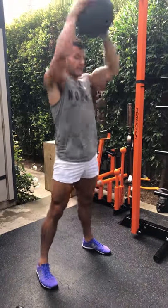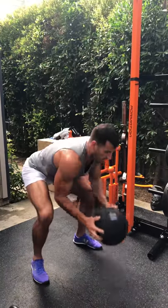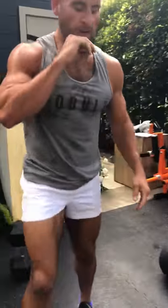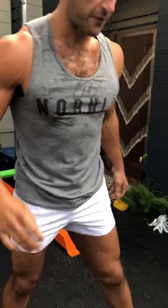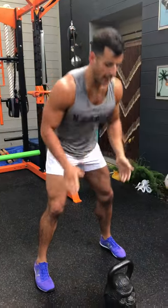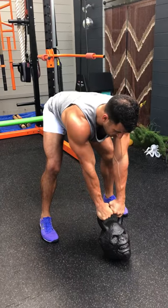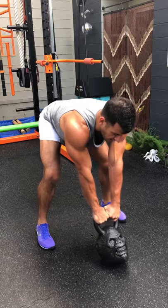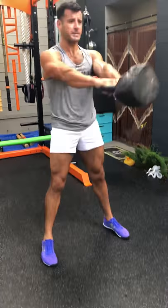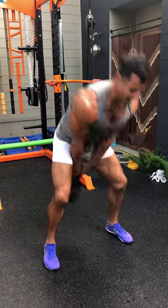For swings, place the bell 12 to 18 inches in front of you, toes relatively forward. Hinge at the hips to a tabletop position — tabletop to stand. Screw your hands into the handle, ribs and shoulders down, lats engaged, hike it back, hips hinge to a standing plank — boom, exhale to the top.